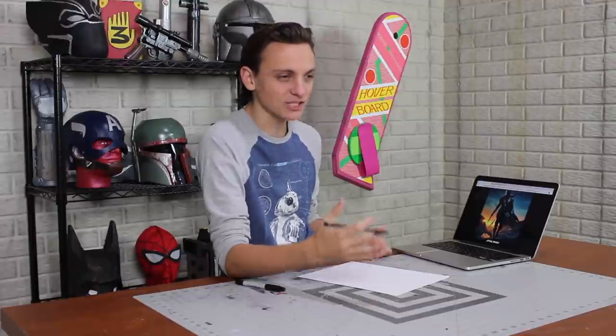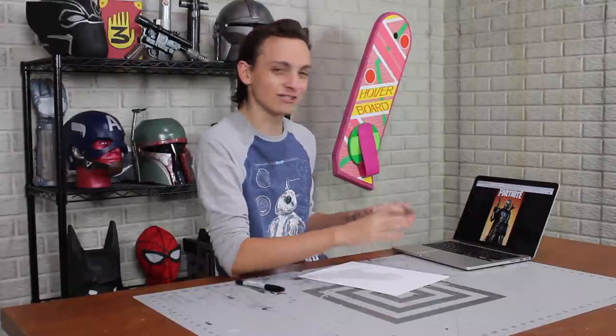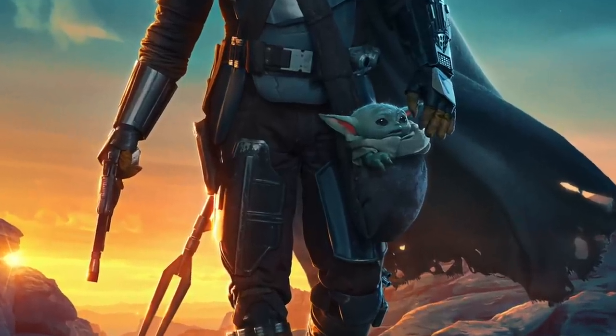Something kind of funny to me is that the best reference images I found of his leg armor actually come from the Mandalorian in Fortnite, ironically enough. They've got some nice images of his armor with good lighting, which the season two poster just doesn't show as clearly.